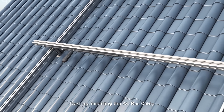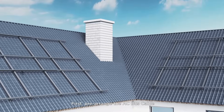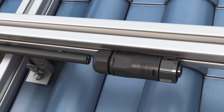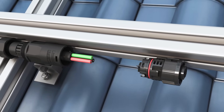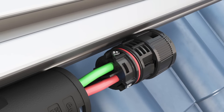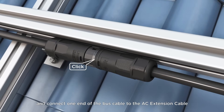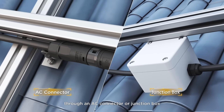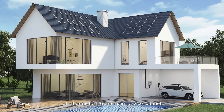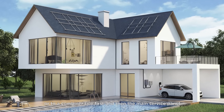Next, install the AC bus cable. First, pre-arrange the AC bus cable in a suitable location for connecting the microinverter, and connect one end of the bus cable to the AC extension cable through an AC connector or junction box. Connect the AC branch extension cables of all branches to the main service cabinet, or to a combiner box first, and then the main service panel.